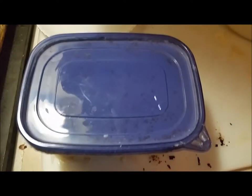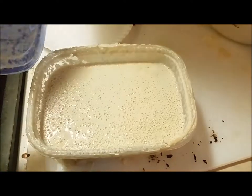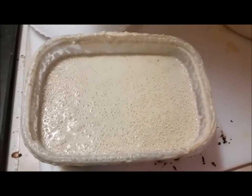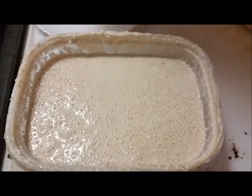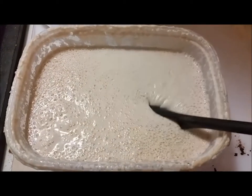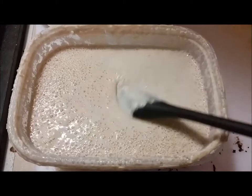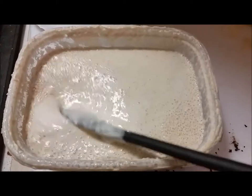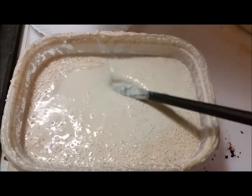Here we are maybe six hours after you saw it last, and it's still very, very active. The yeast is still growing and eating the flour and producing the lactic acid that you taste — that's what makes the sourdough taste. I'll let it go till tonight and we'll actually be ready to make some bread.